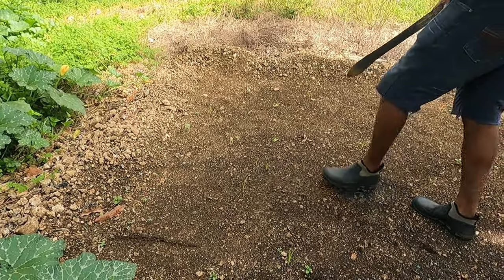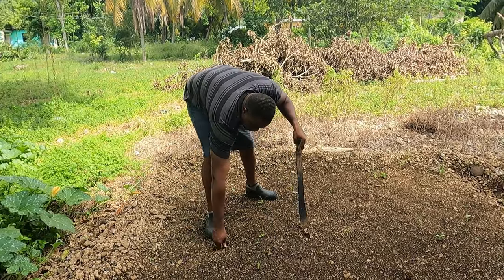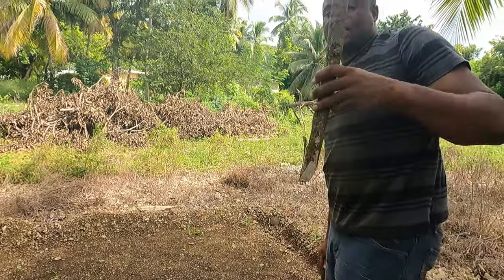I prepared my sweet pepper nursery already. I let it stay for a couple of days to settle, and you'll notice there are a few looker grass inside it, so I'm going to remove them. I'm going to need a stick.